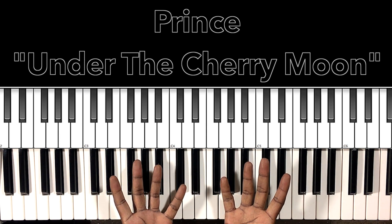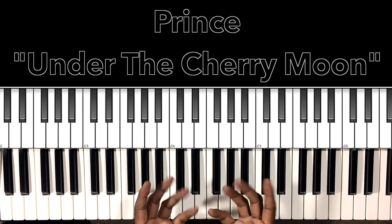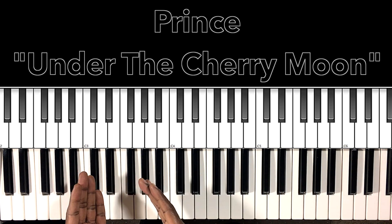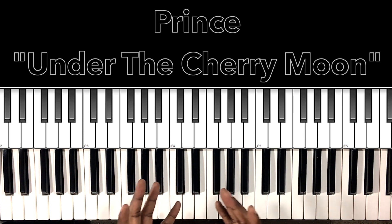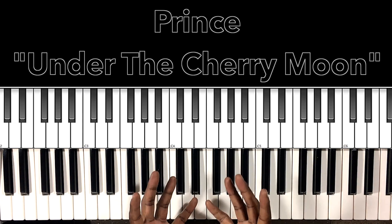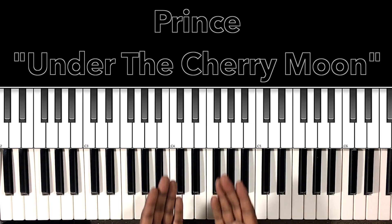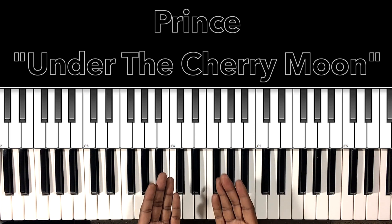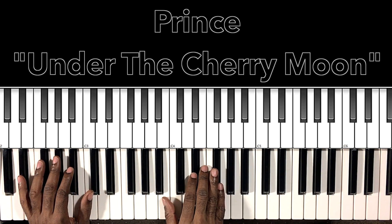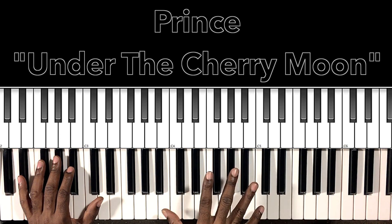Hey, what's up, you guys? It's your boy Carlos Music, and I'm back with another tutorial. In this tutorial, we'll be studying Prince's 'Under the Cherry Moon' — a song in a category all its own by none other than Prince Rogers Nelson, rest in peace. I'll do my best to interpret these chords and progressions, and if it can help anybody with this song, then I'm all for it. Let's get to it.